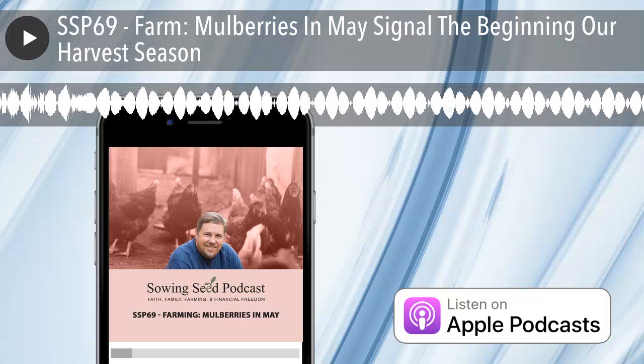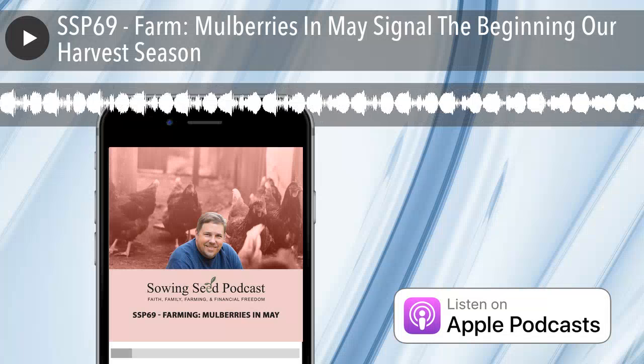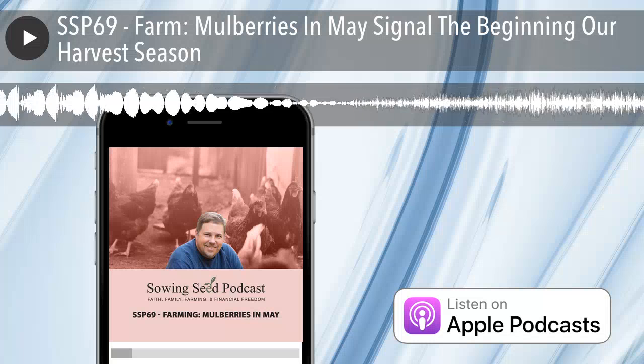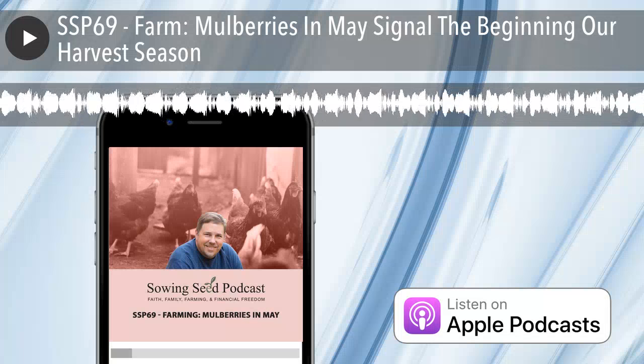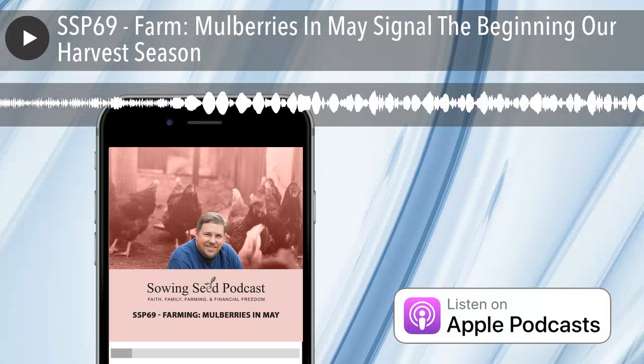I've since learned that in many parts of the country, mulberries grow like weeds. Someone who came to visit for our franchisee training — SSVU — mentioned that they grow like weeds in their area and thought it was curious that we would actually want to plant a mulberry tree.